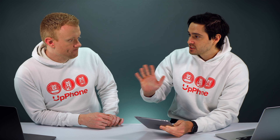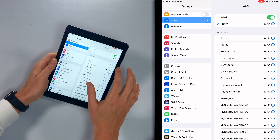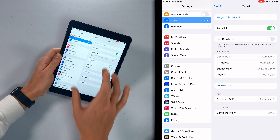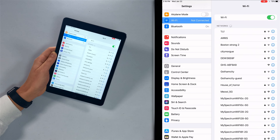So you did all that and it's still not working. The next thing to do is forget the Wi-Fi network on your iPad and sign up again like it was new. To do that, just tap on the little blue eye next to your Wi-Fi network and tap 'Forget This Network.' Especially if you change your Wi-Fi password or something like that, something changes the way your iPad connects to your Wi-Fi network.